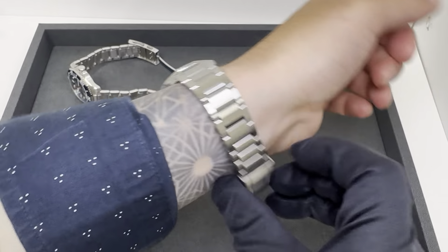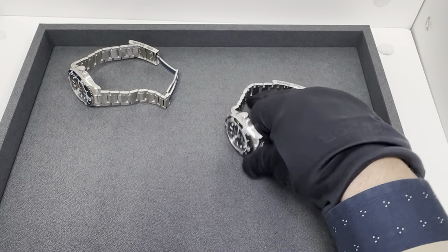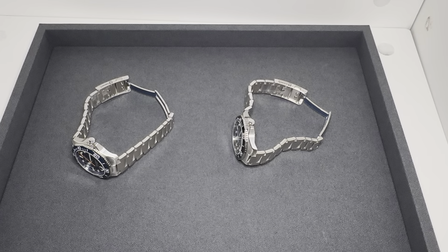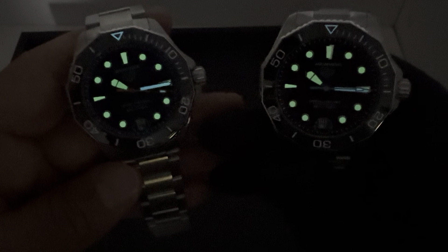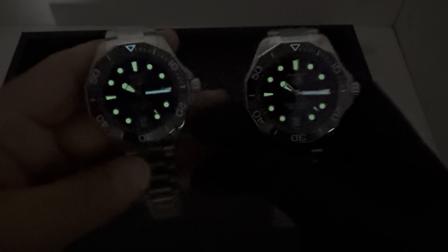Thanks for viewing. I'll show a quick lume shot of both of these here, and I promise I'll get some comparison videos up in the future comparing them to some Omega, Tudor, and Breitling divers. Here is the lume — looks good on both of them. You can see the minute hand in blue while the hour hand and indices are in green. Thanks for viewing; contact information can be found in the description, and I'll look forward to seeing you in the next one.